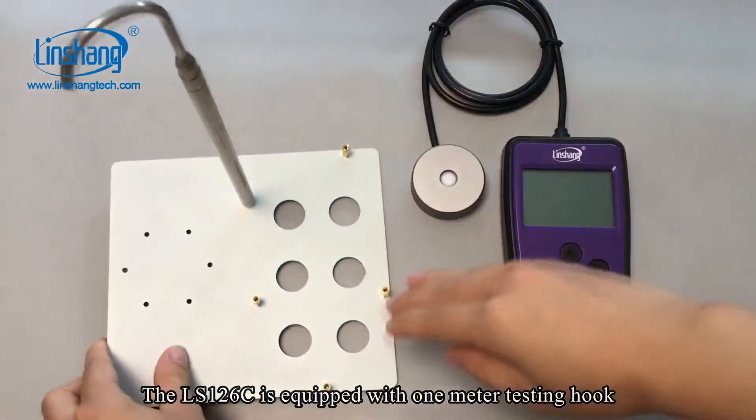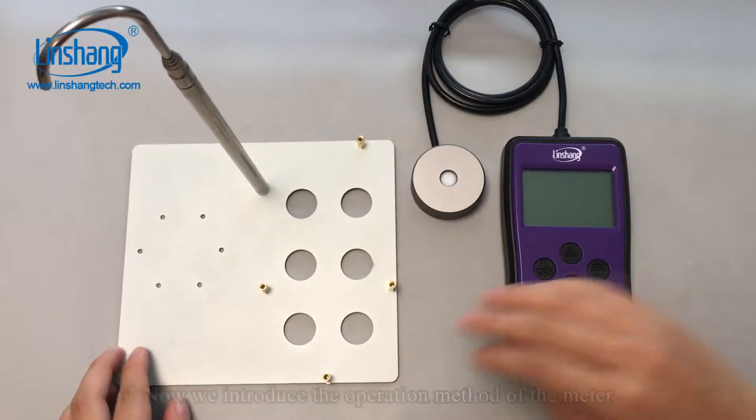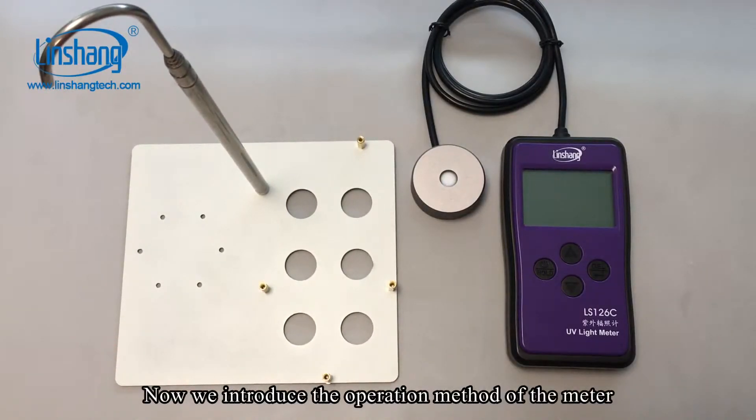The LS126C is equipped with a 1-meter testing hook. The hook is stretchable and easy to install. Now we introduce the operation method of the meter.